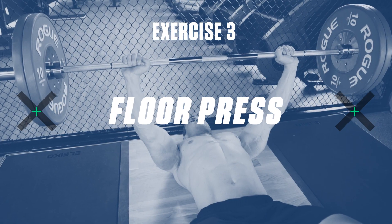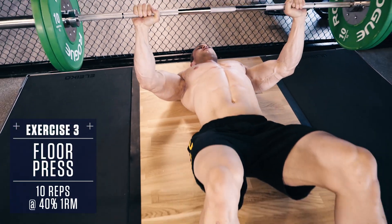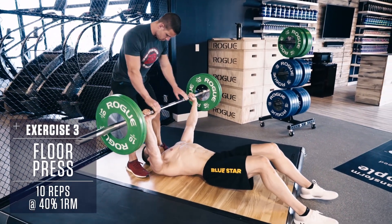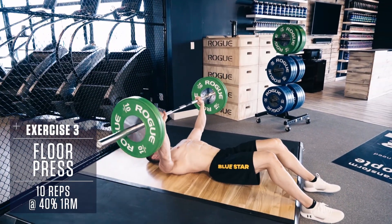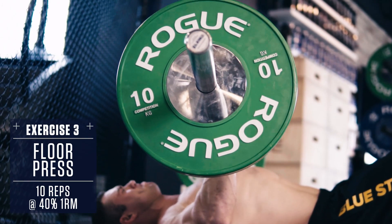Exercise 3: Floor Press. Set up like a typical bench press, but lie flat on the ground with a bar at your chest. You may want a spotter to help you get in position for this one. Drive the weight up to the top, stopping just short of lockout, then control the weight back down until your elbows touch the ground and repeat.